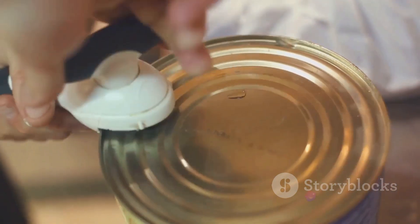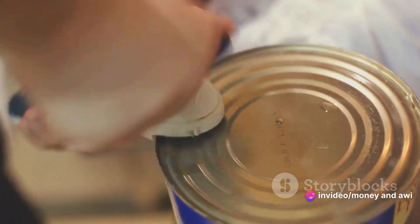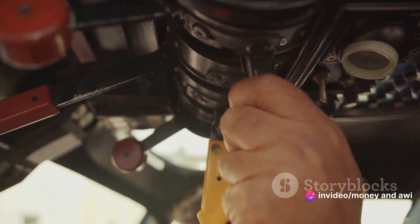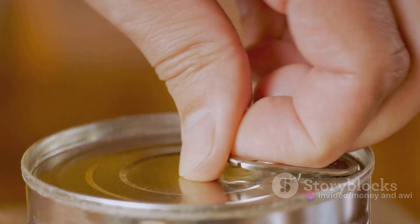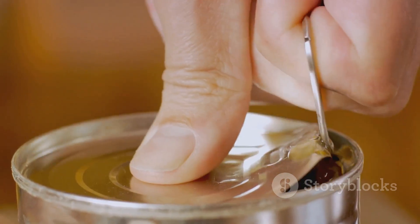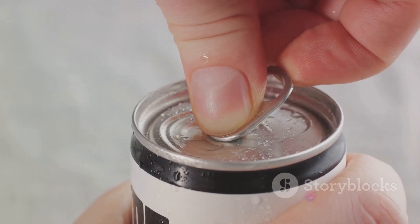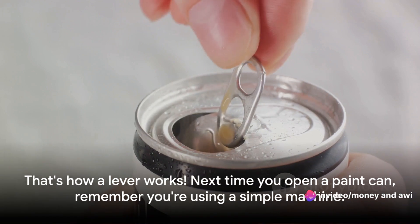Picture the paint can opener. The fulcrum, or pivot point, is the rim of the paint can. Your hand applies the effort — that is, the force needed to do the work. And the load? That's the lid of the paint can that you're trying to pry open. By using the opener, or lever, you're able to lift the lid with much less effort. That's how a lever works.